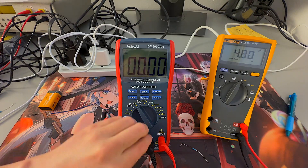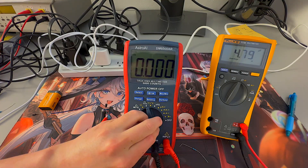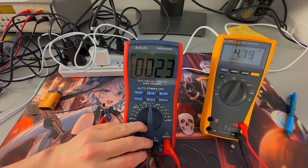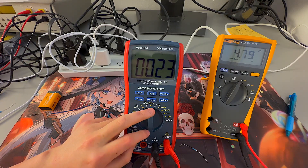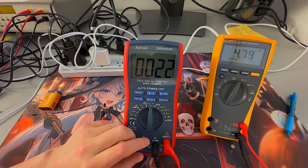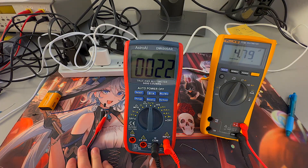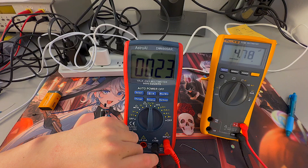We talked about frequency and duty cycle already. Next up is the temperature measurement on the Astro AI multimeter. For this option, you'll need a thermocouple — it looks like a white strand of wire, similar to a shoestring — that came with the Astro AI multimeter. Make sure that thermocouple is a Type K thermocouple.